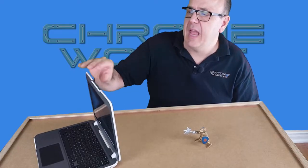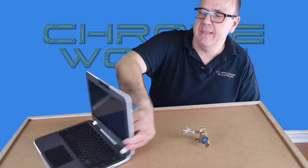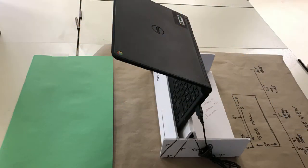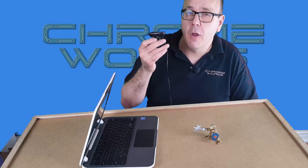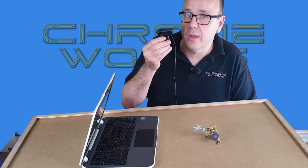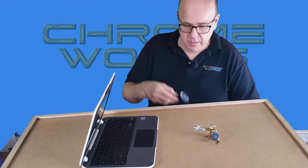Typically Chromebooks have a camera that's fixed in one direction, which creates a problem when you're filming because you have to film over the keyboard to get the shot. There are still ways to do it, but another solution is to get a webcam. Not all of them work with Chromebooks, so you'll need to confirm it's compatible before you buy.